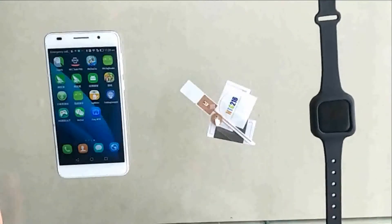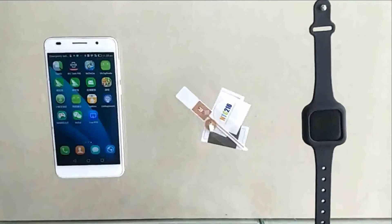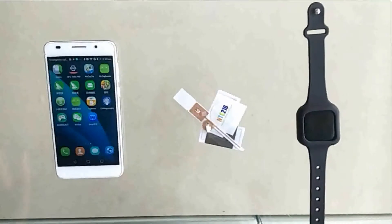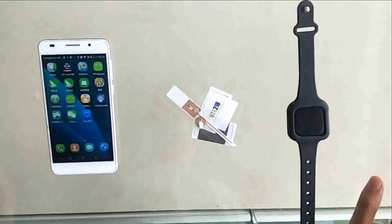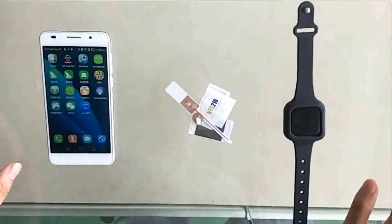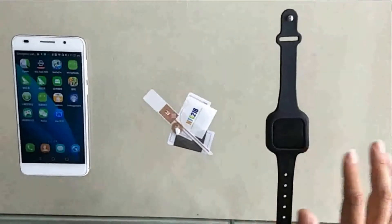Hello, welcome to Shaman Info product instruction video. Today we are going to introduce our latest product: the Bluetooth wearable HF and NFC reader, model HF-BH04. Before testing, let's take a look at what things are needed to prepare for the test.